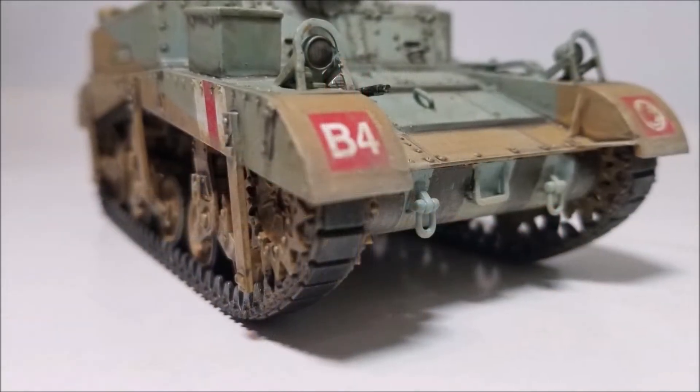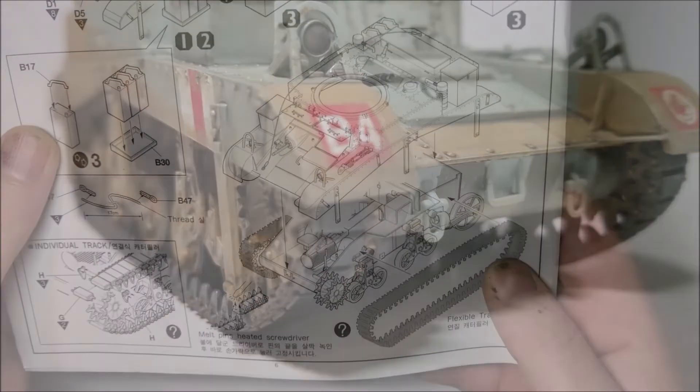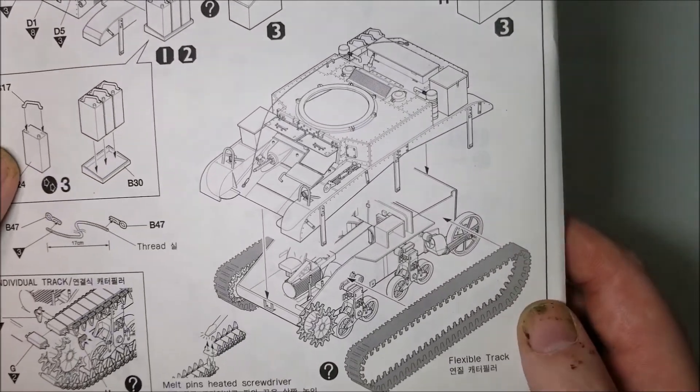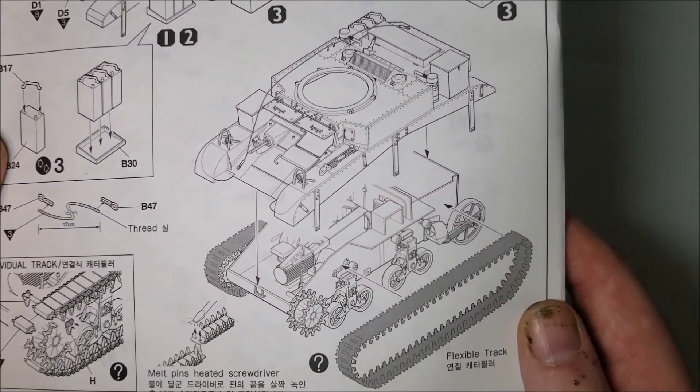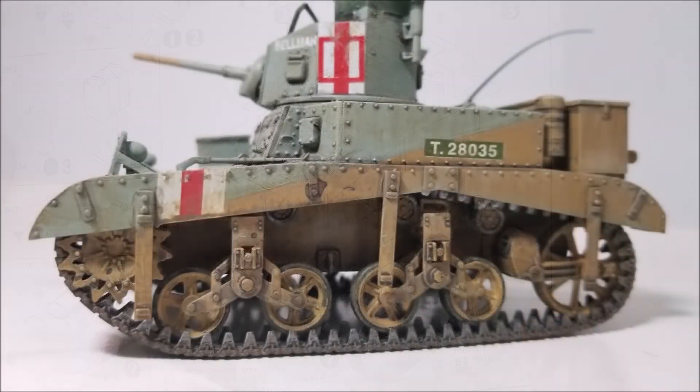The last bit to watch out for on this model is the main drive wheels — these are best fitted nearly flush with the sides of the tank so the upper hull will fit on easily after. A dry fit of the upper hull with these unglued in place will make the correct placement much more apparent than just winging it, and yeah it could lead to a bit of trouble if you don't do that.